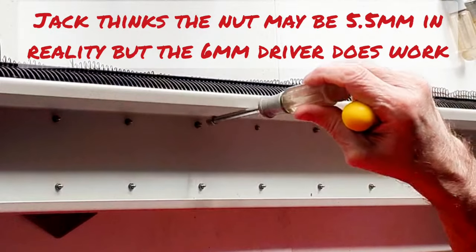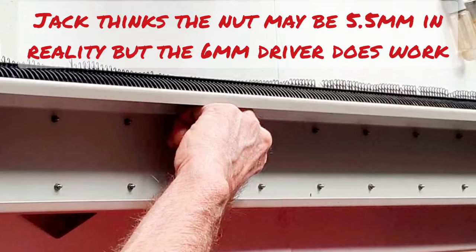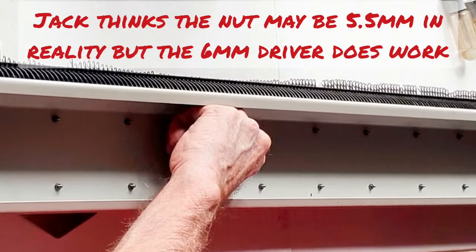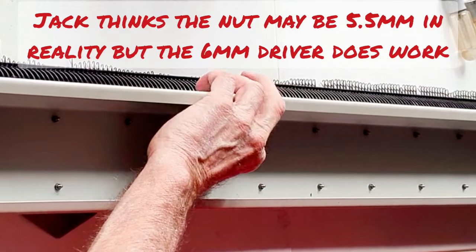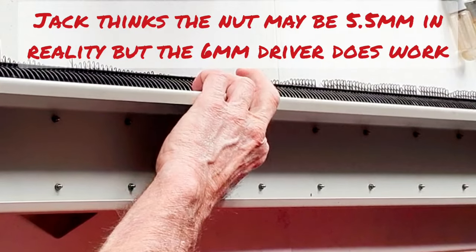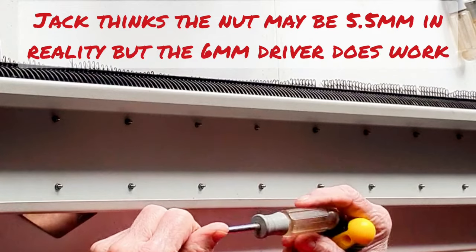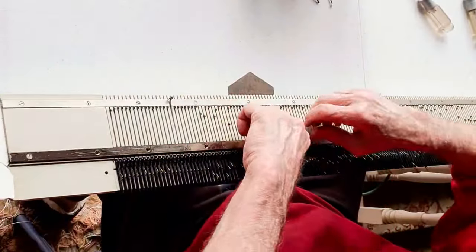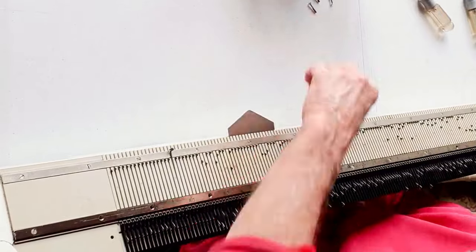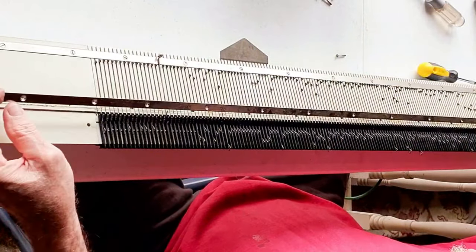There are nuts on the backs of these, and once you get it loosened, you can pull up on the nut with your fingers and rotate it and it will come right off. We're going to get all the nuts off, then get the bar off. I'm using my 6mm nut driver. Remove all the screws and nuts and set them in a safe place. It helps to have one hand underneath and one hand above the machine to get that job done.